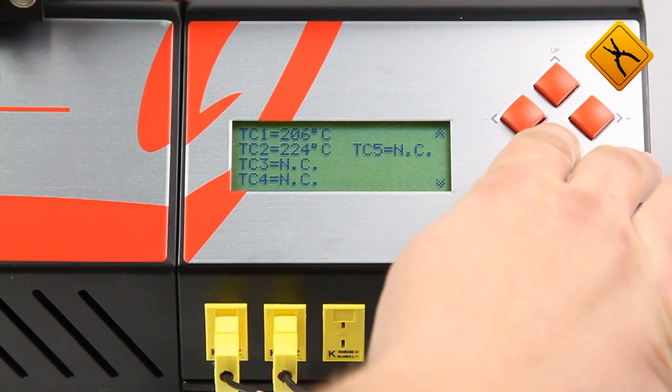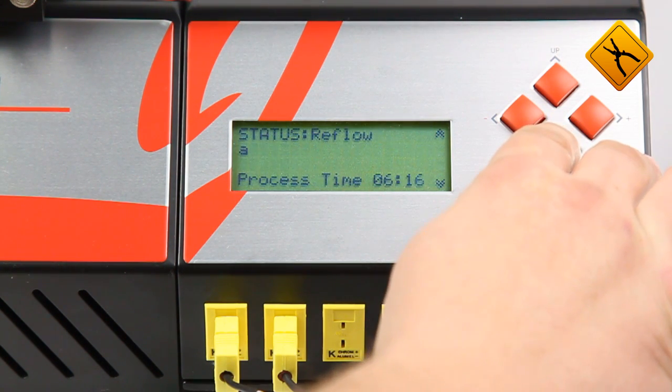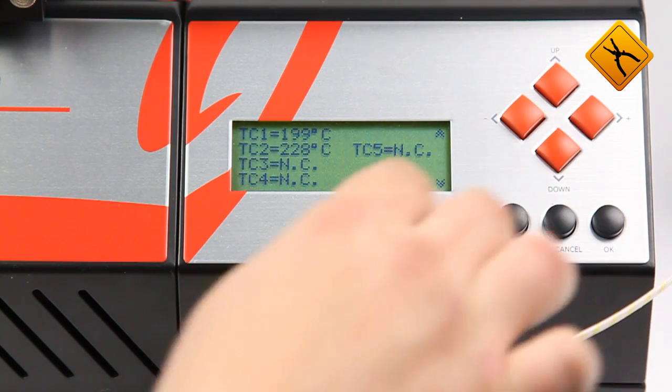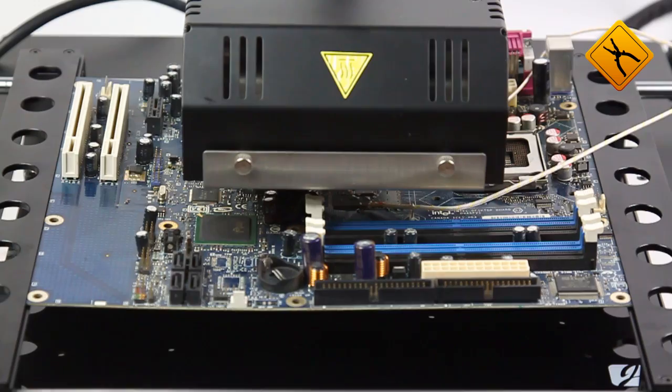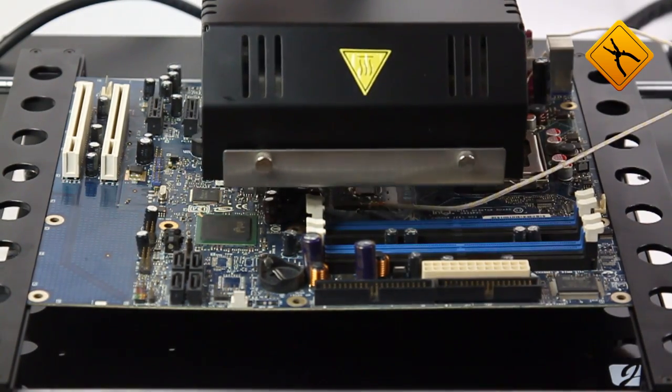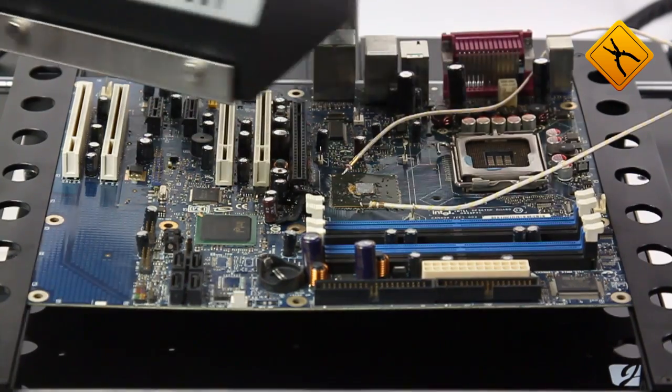During the soldering process, the operator can always change the settings and also pause the whole procedure.